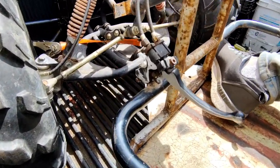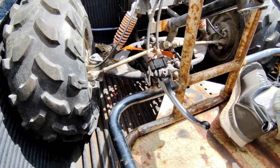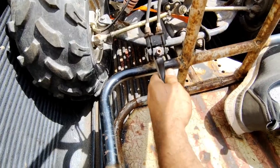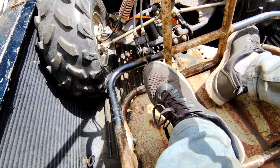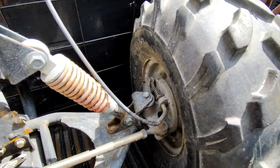Took a piece of 3/4-inch tube, welded it onto the frame, capped it with a cap. It doesn't look pretty — I had to put a shim in it to fit the brake — but it's on there right now and it works great. It works on that one over there and it works on this one over here.